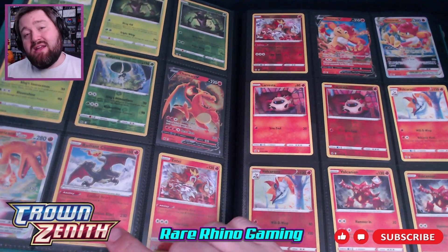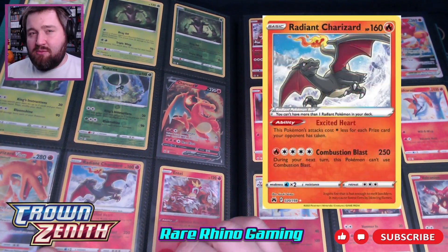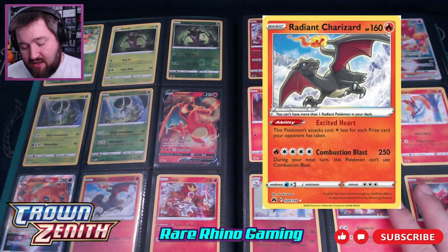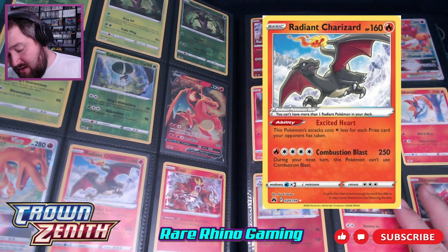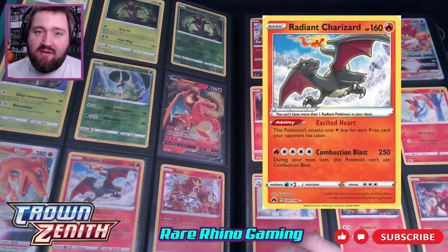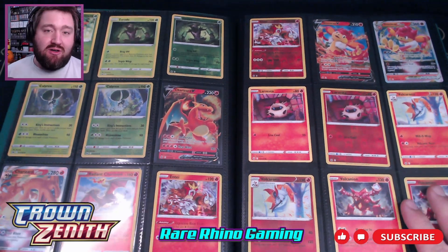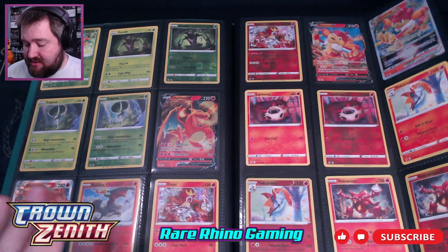Looking at this page, I've got a Radiant Charizard here. If you play the trading card game online or go to tournaments, you'll notice that Radiant Charizard is still very much being used. Excited Heart is a great ability — it basically means that for every prize card your opponent has taken, this guy's attack needs one less energy. So if your opponent has gotten four or five prize cards, you can just use Combustion Blast every other turn and have it cost you practically nothing. It's a great playable card still being used today.